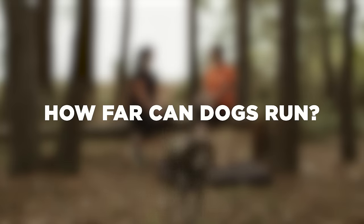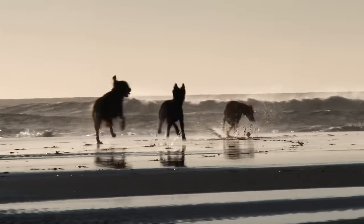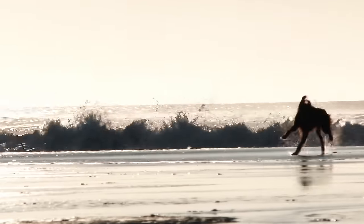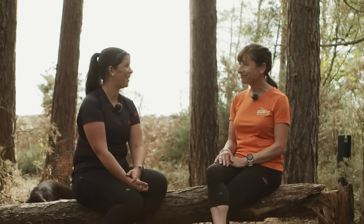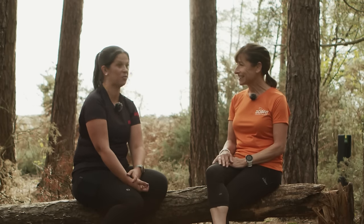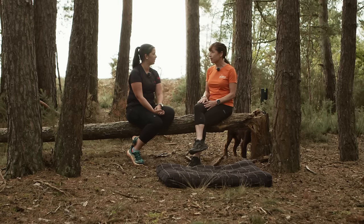How far can dogs run? Any distance — but just like us, we really need to build them up to longer distances. There are people doing canicross ultramarathon distances, but those dogs have built up over a long period of time. You follow a program week by week, adding to it gradually. And if you've done a really hard workout over a long distance or rugged terrain, you'd give your dog an easy day and a few easy days after to recover, just like we do.